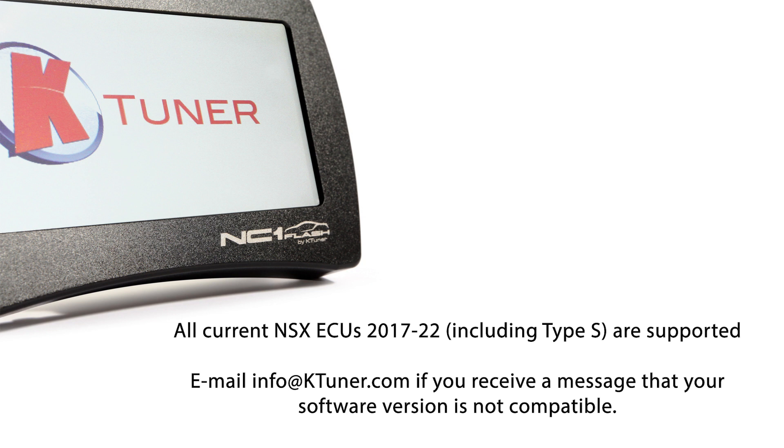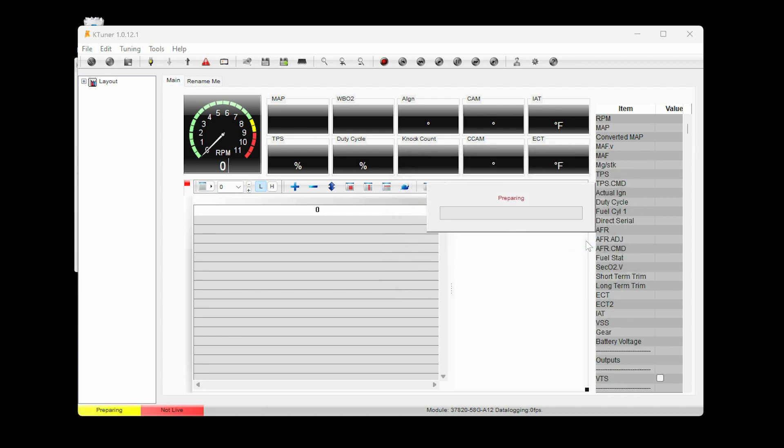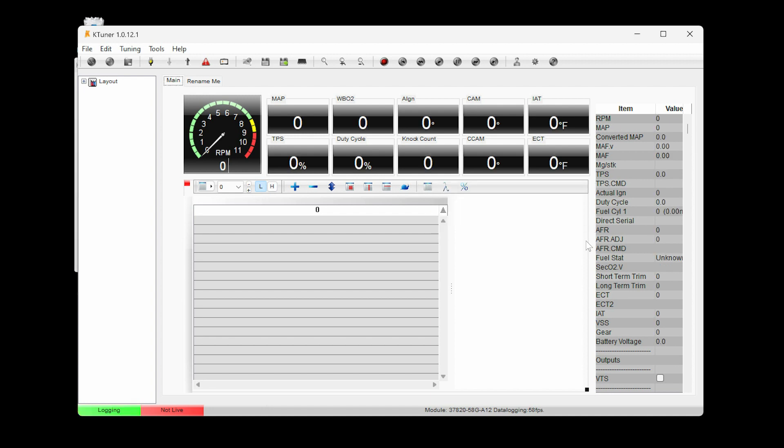Please email info@ktuner.com for instructions on how to proceed. You will be prompted to set up the K-Tuner Flash to upload the factory map — click Yes. Let the upload process complete. Once complete, the progress window will automatically close and you will see 'Logging' in the bottom left of the window, indicating the process is complete.